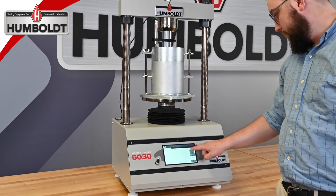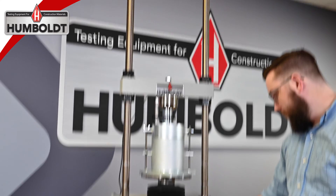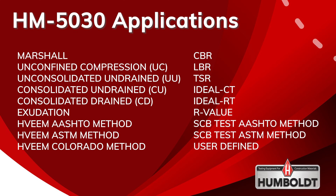Humboldt's HM5030 Master Loader has established itself as one of the most versatile and durable load frames available. Over the years, it has proven itself capable of handling almost any tests required by material testing labs — from CBR/LBR and triaxial testing to a range of asphalt tests. The 5030 handles them all in stride.